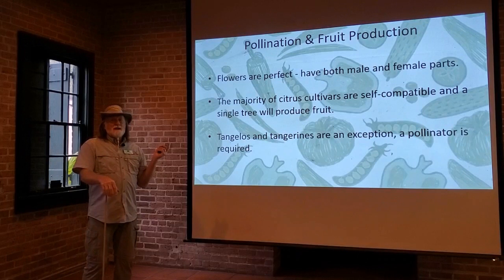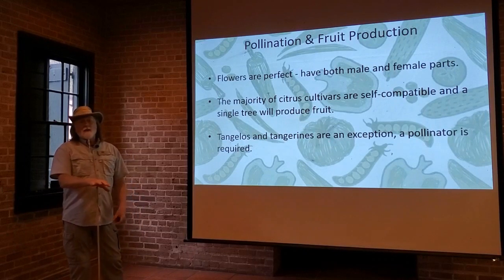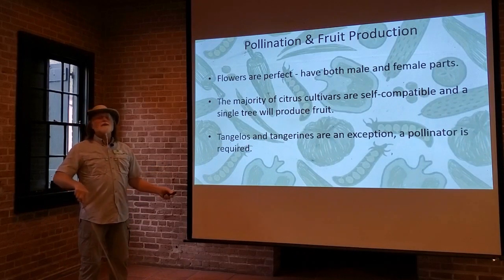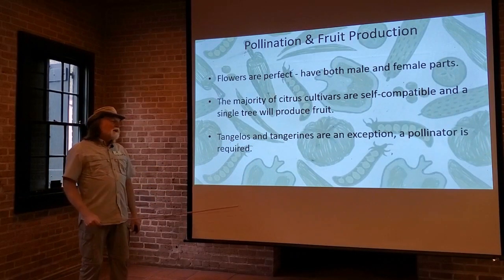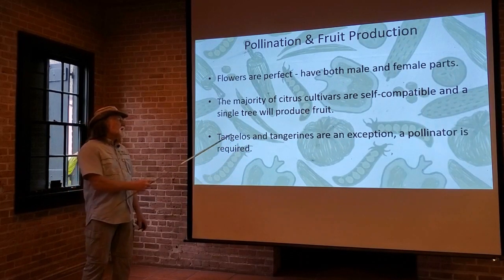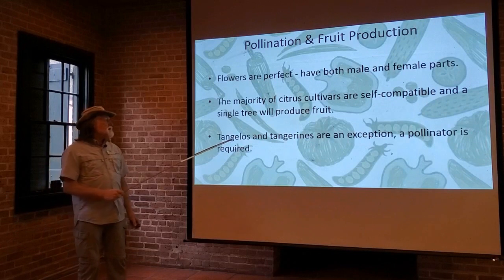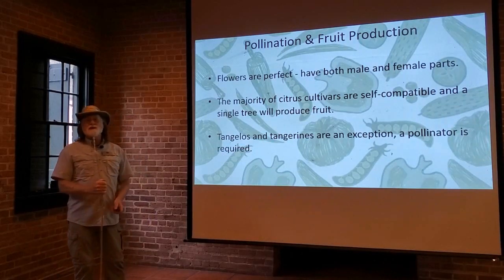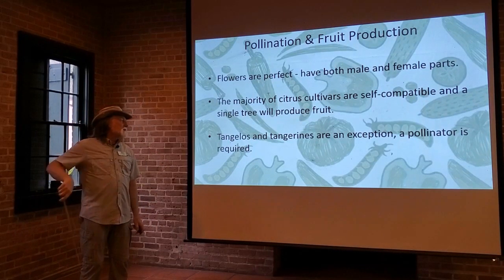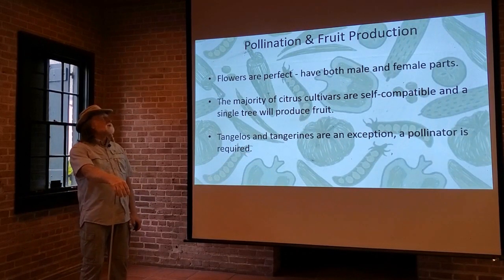One important thing about pollination with citrus trees is that the majority of varieties are self-fertile. All the flowers have both male and female parts, so one tree will give you plenty of fruit — it doesn't need a pollinator. However, there are two different types of citrus that are an exception to this rule: the tangelos and the tangerines. They do require a pollinator, so if you're going to grow tangelos and tangerines, you're going to have to have at least two trees with different varieties to get cross-pollination. Without cross-pollination, you won't get any, or at least very few, fruit from your tangelos and tangerines.